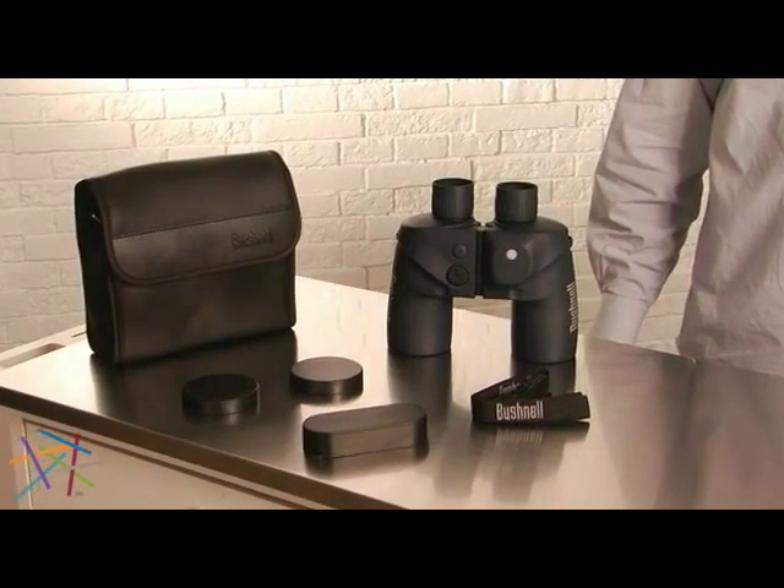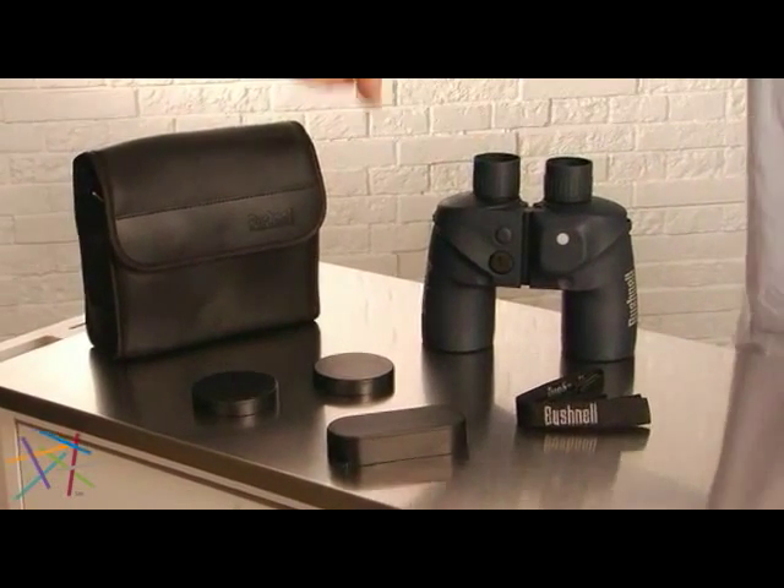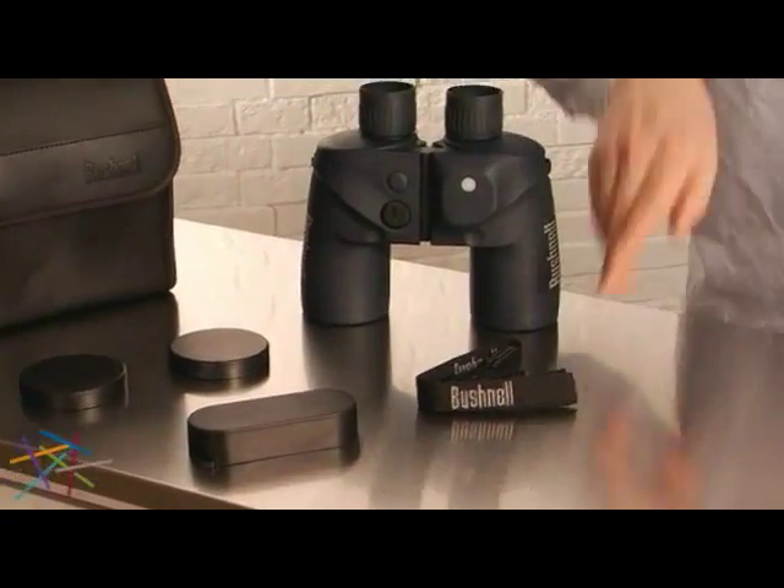The Bushnell 7x50 marine binoculars include a soft case, eyepiece covers, objective lens cover, and a neck strap.